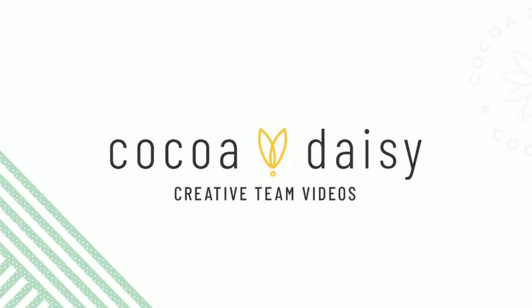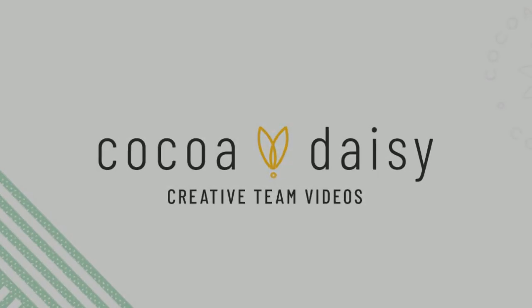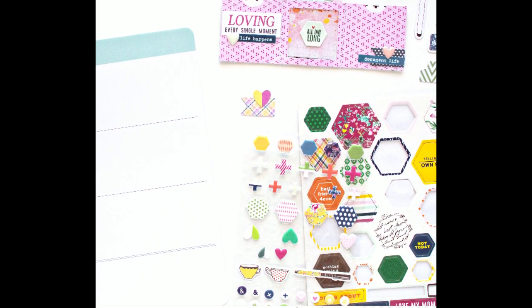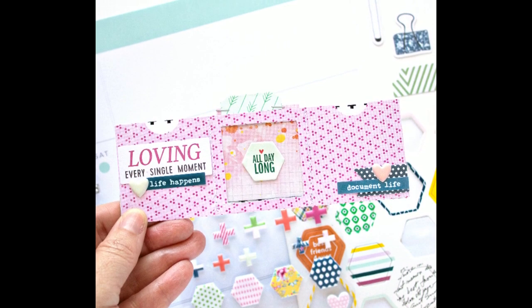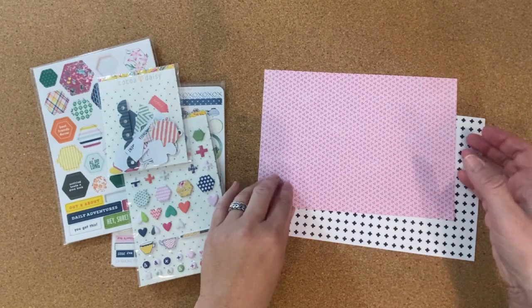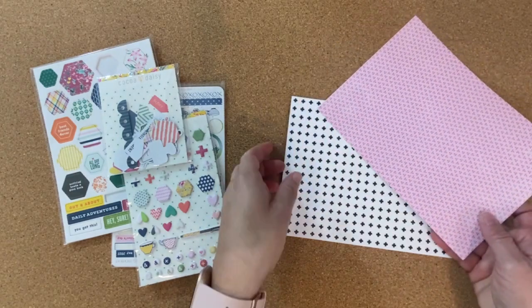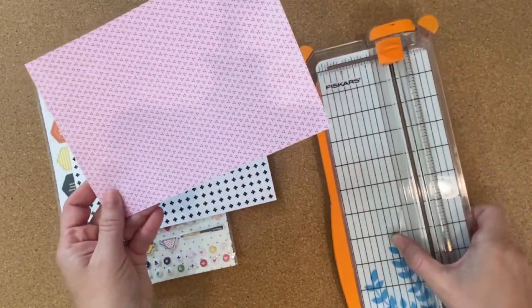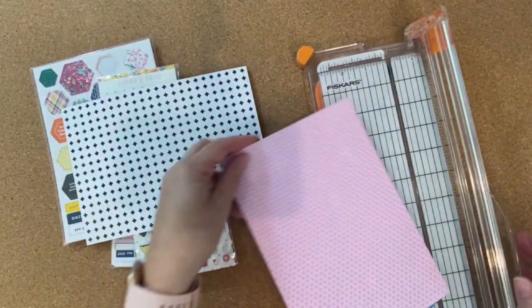Hey friends, it's Ashley and today I'm here with a new project for the Coco Daisy creative team. I recently joined their design team after participating in their memory planner step-by-step class, and today I am creating an off-the-page project using the May Afternoon Tea scrapbooking kit and also the memory keeping sticker kit for May.